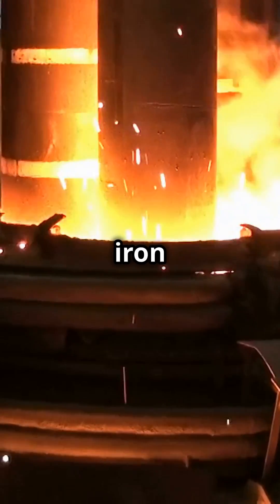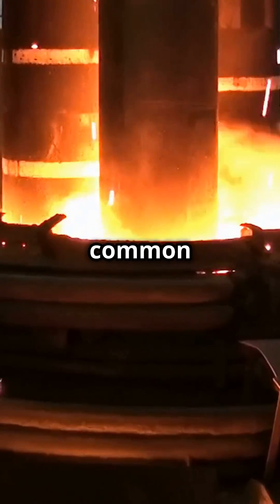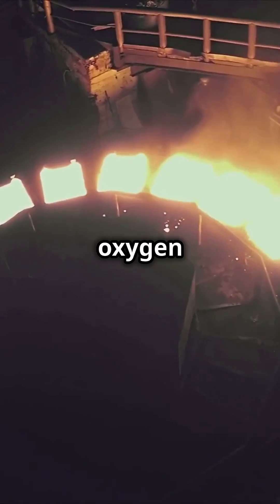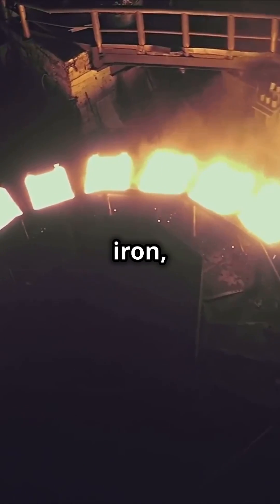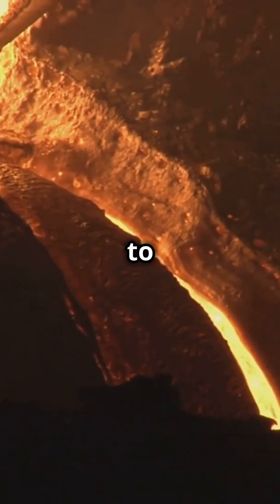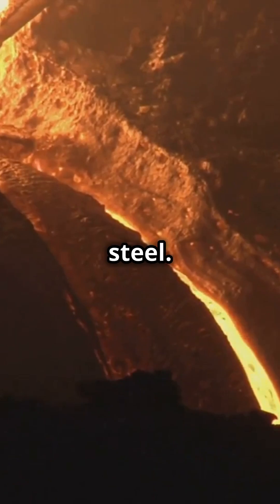To refine this molten iron into steel, we employ two common methods: the basic oxygen furnace and the electric arc furnace. In the BOF, oxygen is injected into the molten iron, reducing carbon and other impurities. Meanwhile, the EAF method uses electricity to melt scrap steel and refine it into steel.